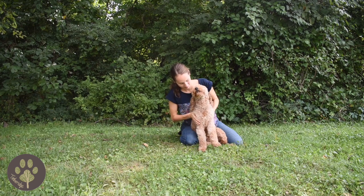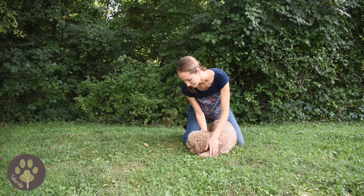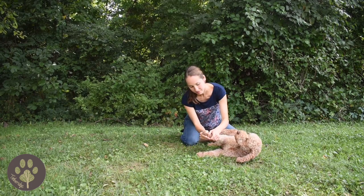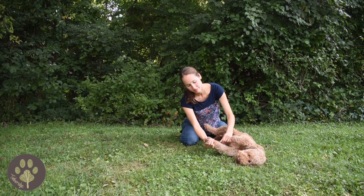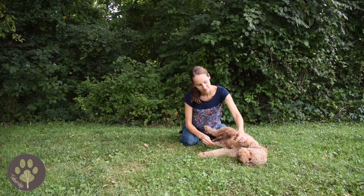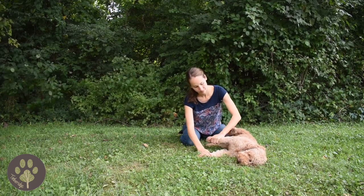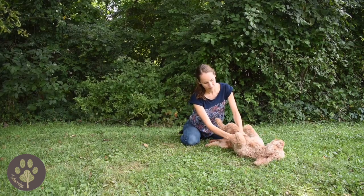Then put your puppy in a down. If your puppy knows down like Maple, you can tell her; if not, you can go ahead and put your puppy into a down gently. Feel her front legs and her paws, check her feet and her toenails, and feel her belly. Look for burrs, or mats, or cuts — just anything that could be abnormal with your puppy.